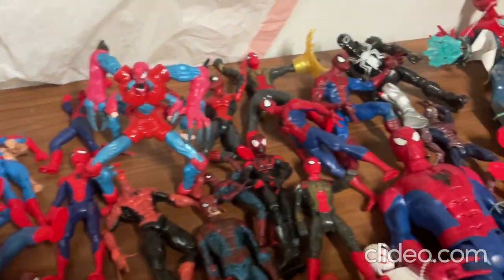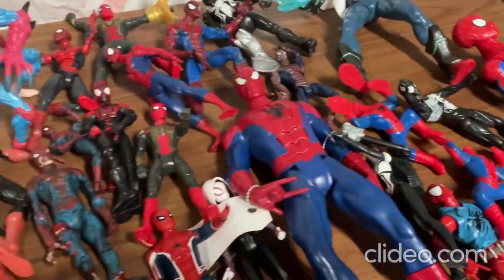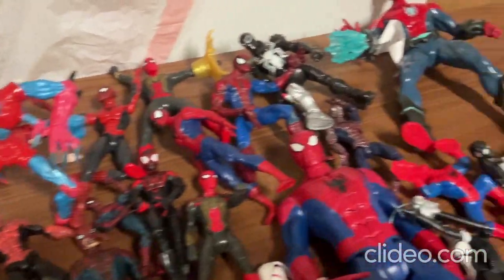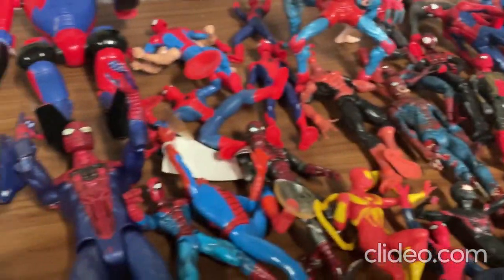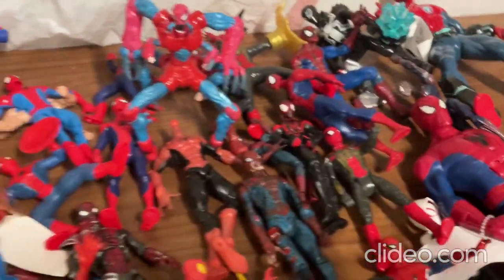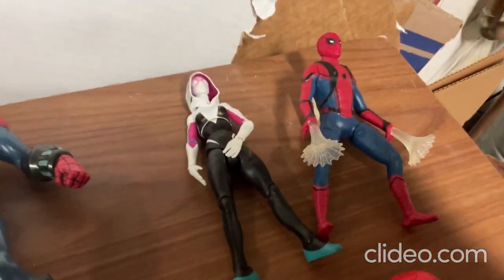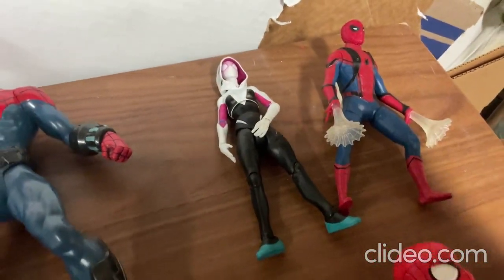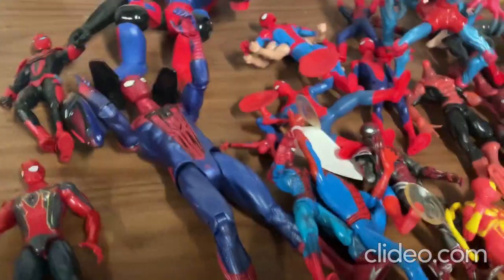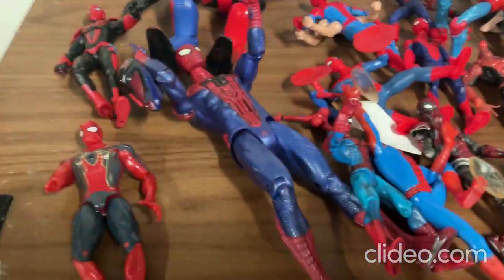Hey everybody, I just wanted to show off some of my really cool Spider-Man toys. I just got some really cool new ones that I'll be showing off here. Are you all ready? So here are my really cool new Spider-Man toys — I'll be showing those after I show you these other ones first. I figured I'd show some new Spider-Man toys because it's been about three months since I've shown any.